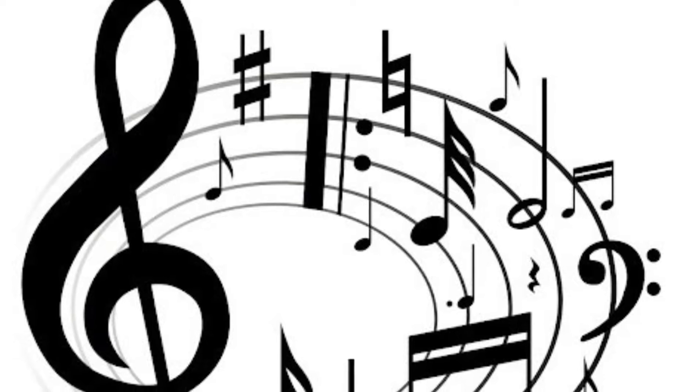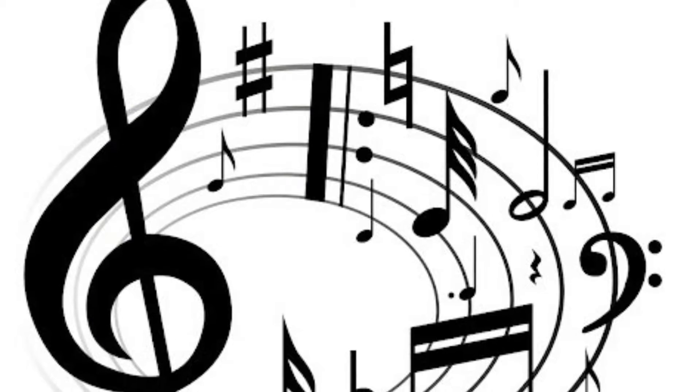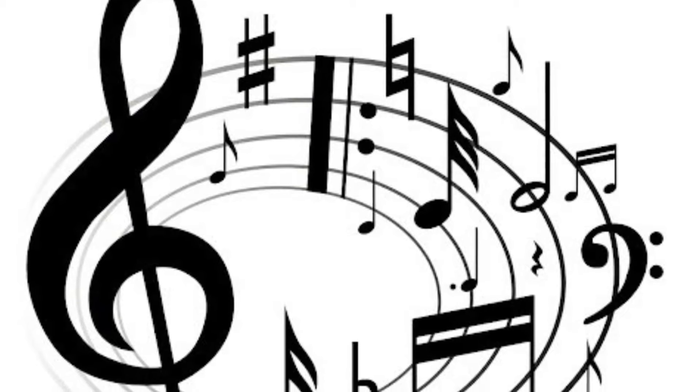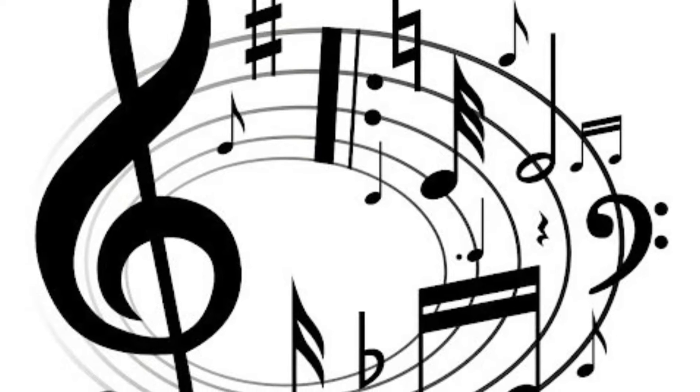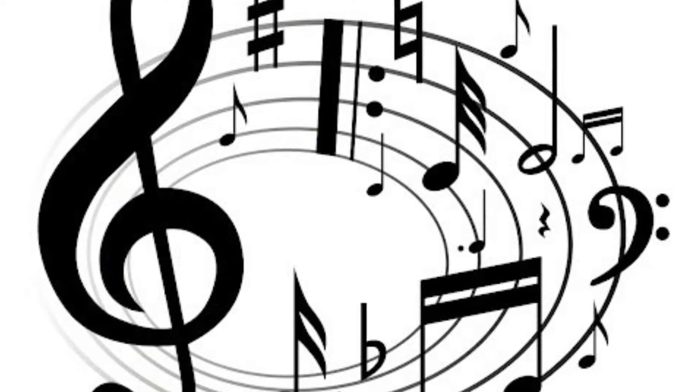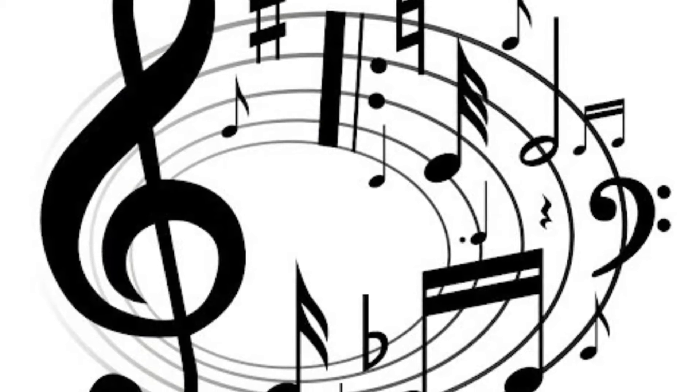Your song will go to the same tune as the popular song Frère Jacques, but you will replace the words of the song with your own different words — words that describe your sculpture. Before I go any further, let's listen to Frère Jacques.